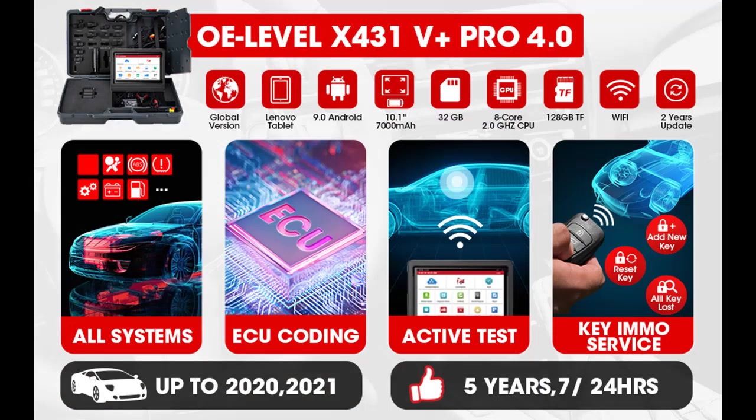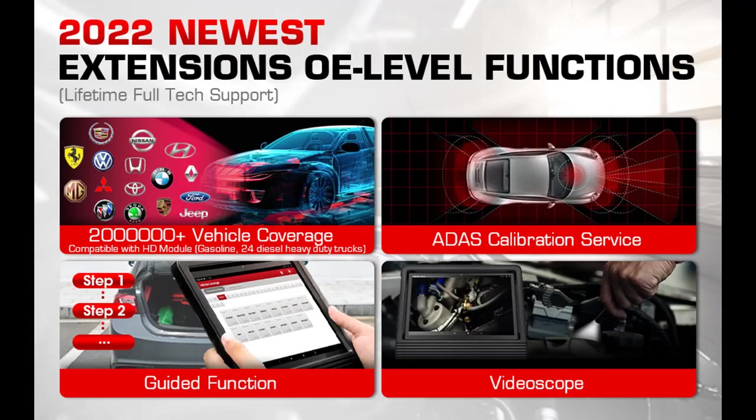Online maintenance resources include operating skills, DTC help, automotive technology handbook, repair cases, and how-to videos.